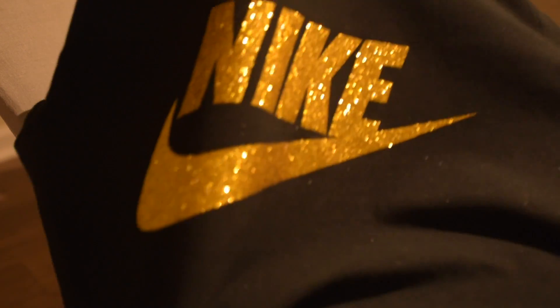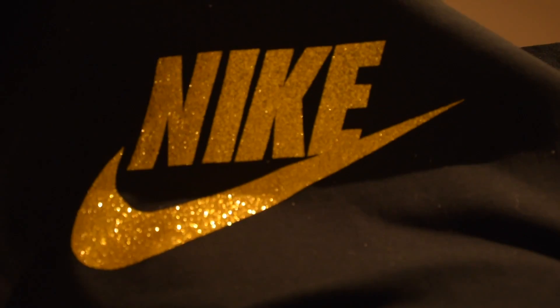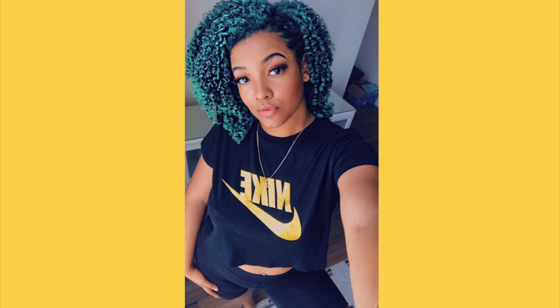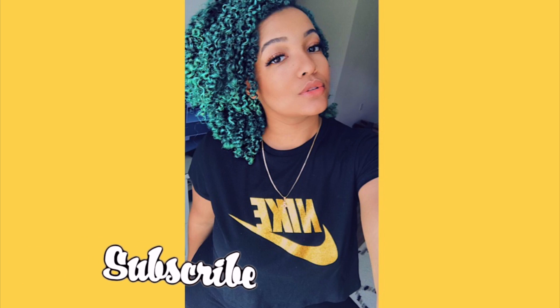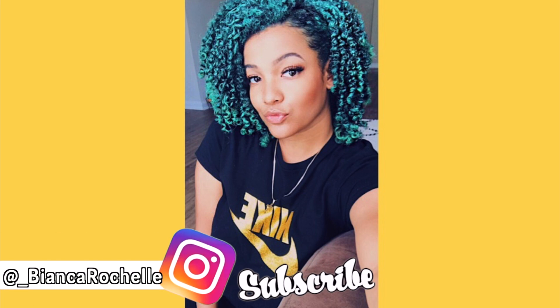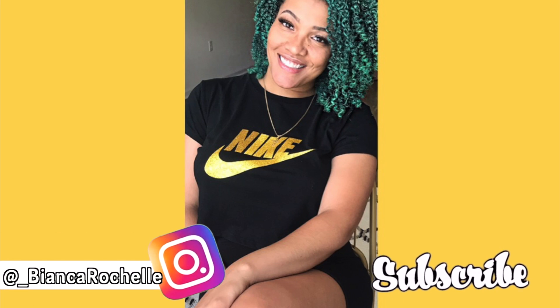And voila! Who said you ain't go to the Nike store, okay? Thank you guys for watching and don't forget to hit that subscribe button. If you liked how this turned out, give this video a thumbs up and I'll catch you guys in the next one. Bye!